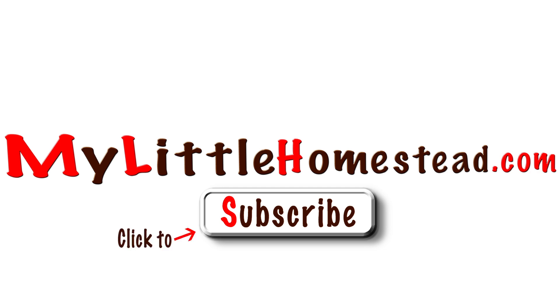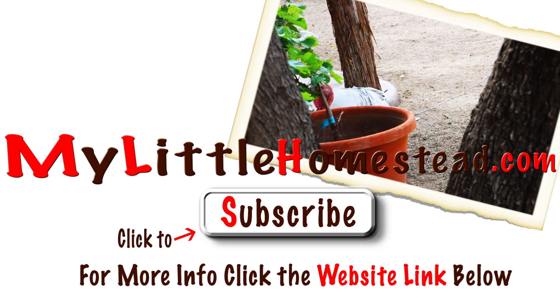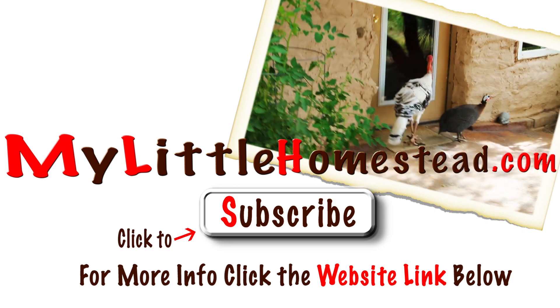Please subscribe. For more information, you can click the website link below. Thanks for watching. Remember the guinea hen that was hanging out on our porch? Now he has brought his buddy.